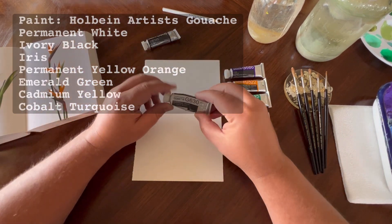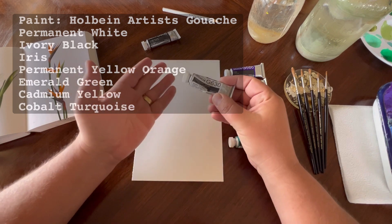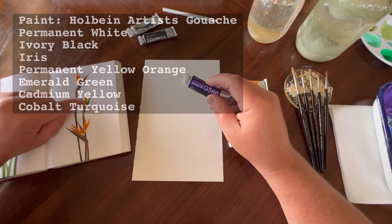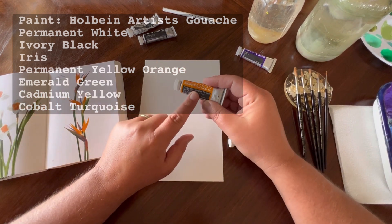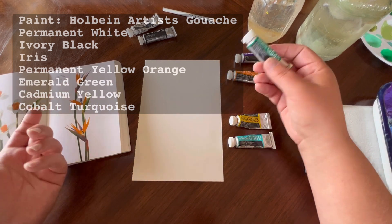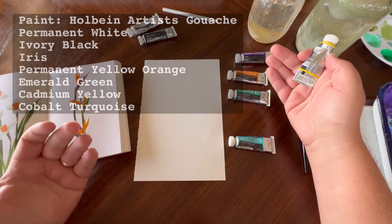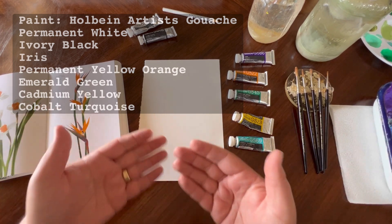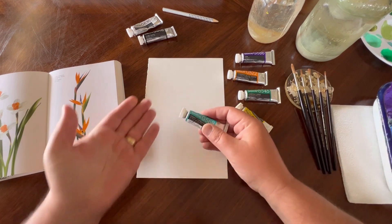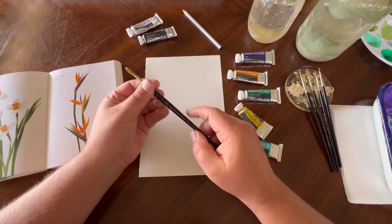I'm using Holbein artist gouache — it's a traditional gouache so it will reactivate when you're painting. I have a permanent white for my white color, an ivory black, an iris which is a nice lovely shade of purple for some of these petals, a permanent yellow orange for the orange petals, an emerald green for the stalks of the birds of paradise, a cadmium yellow to possibly lighten up the permanent yellow orange and create a little more depth, and for my background color I chose cobalt turquoise — I think it's going to be a really rad color with this emerald green.